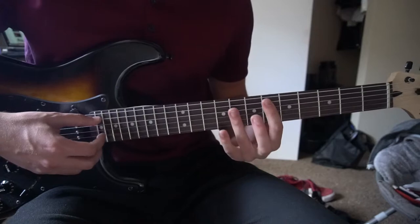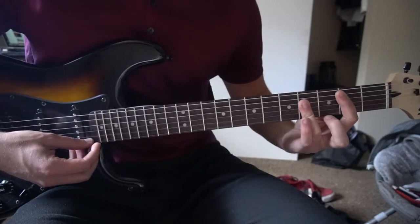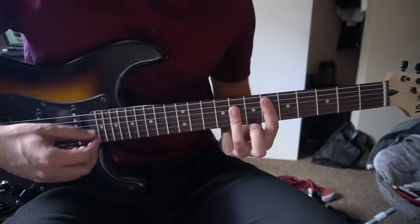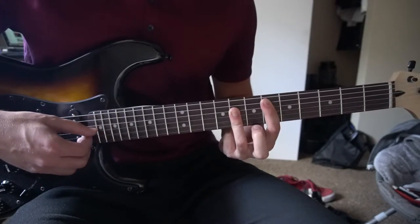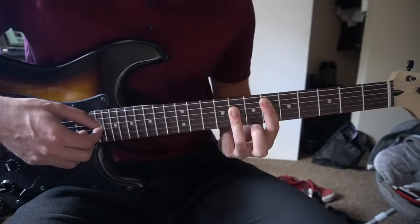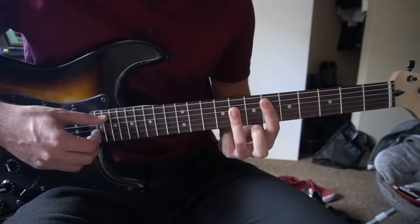Last we have a D sharp chord. Take your B chord and slide it up to the 6th fret, with your index on the 6th fret and your ring finger on the 8th, and you'll have your D sharp chord. We're going to pick A, D, G, B, G, D — same picking pattern, right up and down.